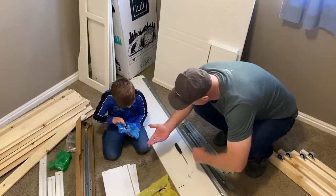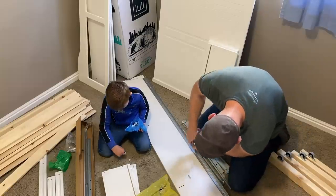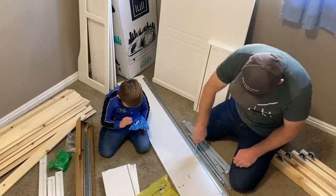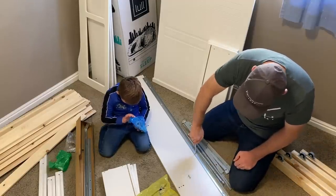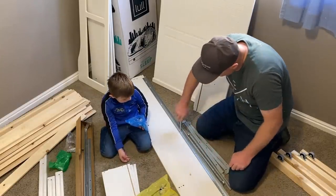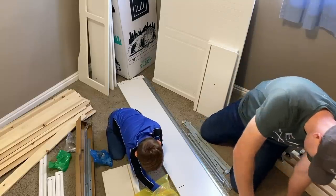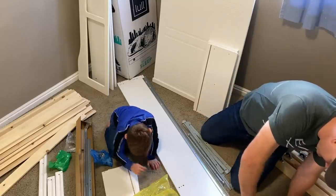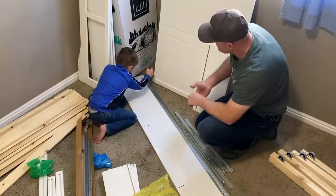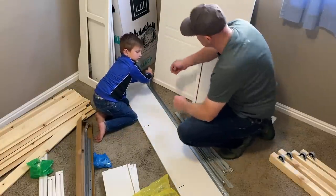While we wait for the drill, we're using a handheld screwdriver. Jack's helping find screws — we need a total of four. There are some in both bags. I'm showing him the technique: use your other hand to push down on top, and then one hand to screw it in. When it gets tight, hold down and twist.